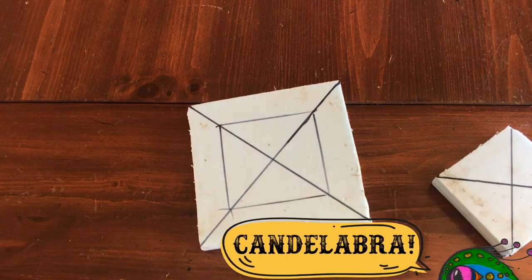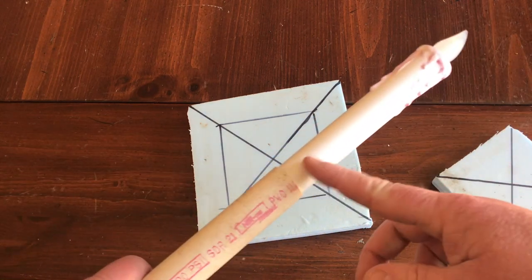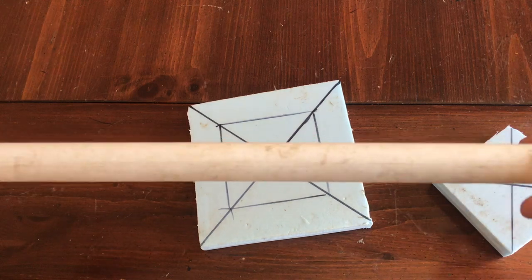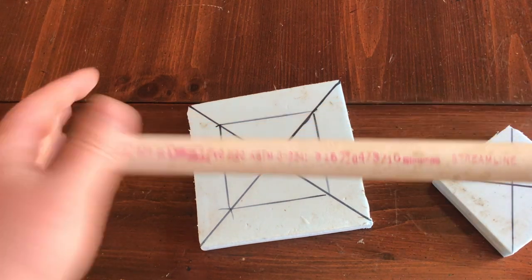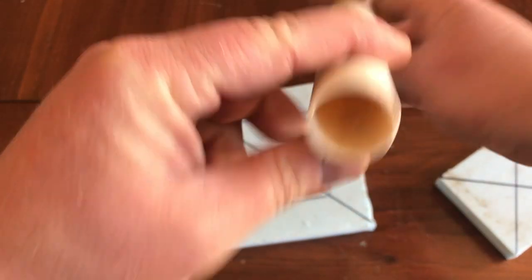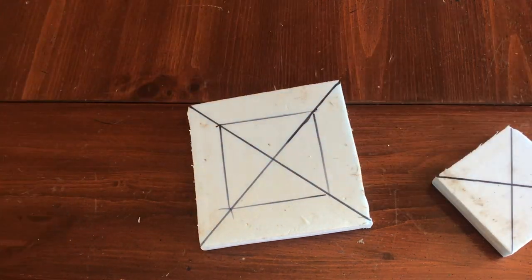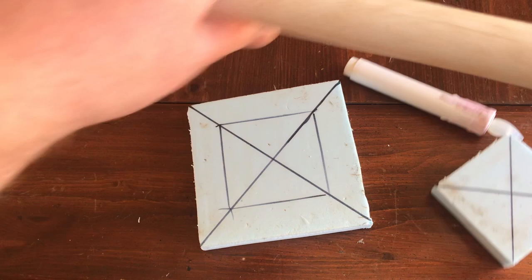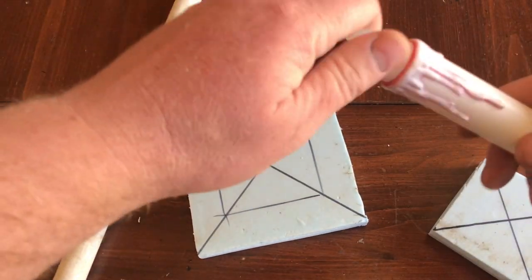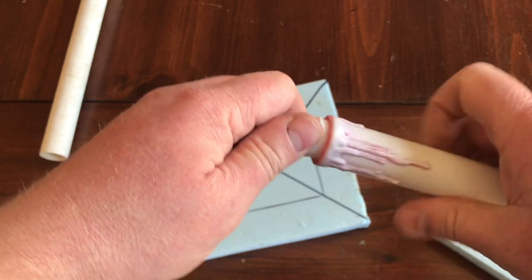We're going to be taking the 16 and a half inch piece of garden hose — you can see it friction fitting the candle in there to test it out. This is gonna be the main base of the candelabra. Using a pipe gives you room to put in wires for batteries depending on what you want to do. These are battery operated candles, and they're going to add a bit of weight.